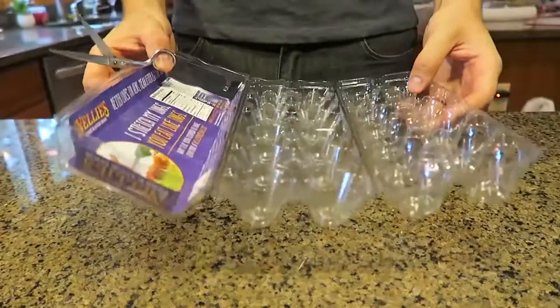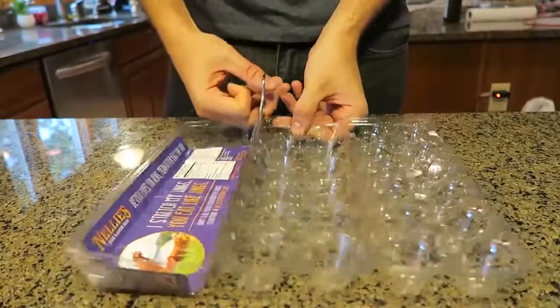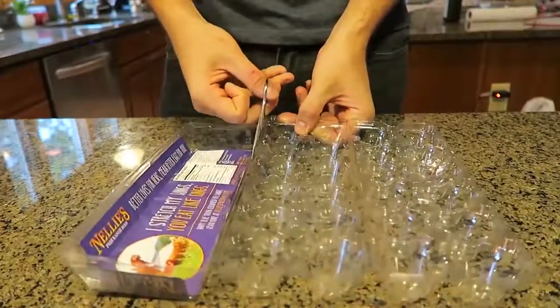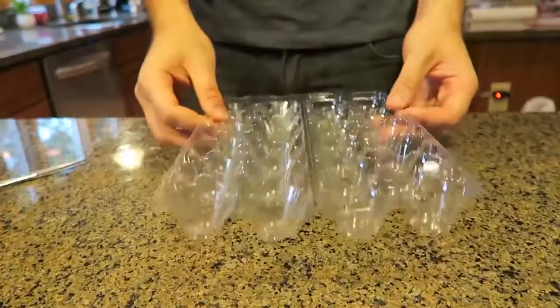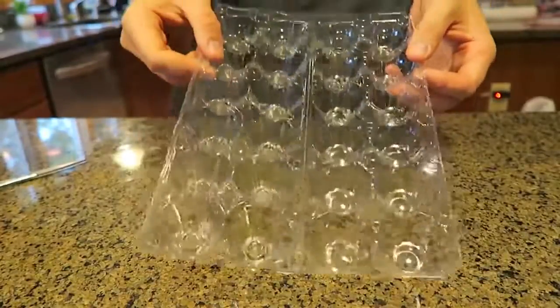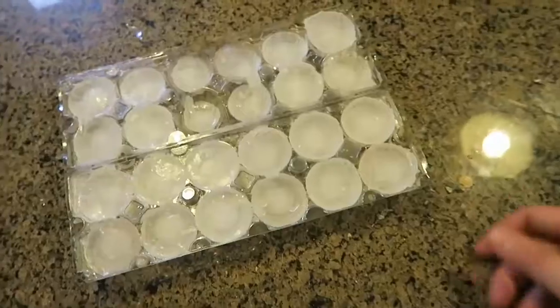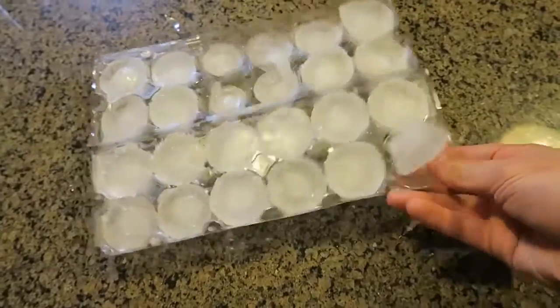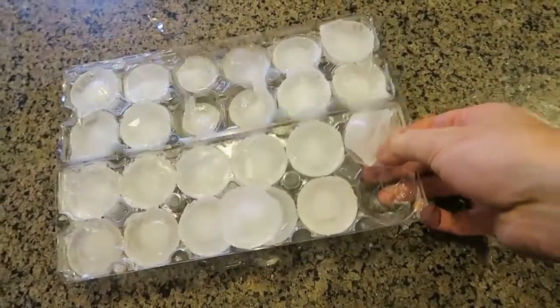I've got this plastic egg carton. What I'm going to do is just cut off the top piece — I don't need it anymore. Make sure you wash it really really well, and now you can use it as an ice cube tray. Let's demonstrate: they're all frozen, easy to take them out, and you have awesome ice cubes.